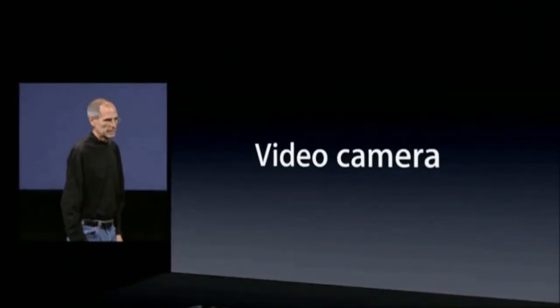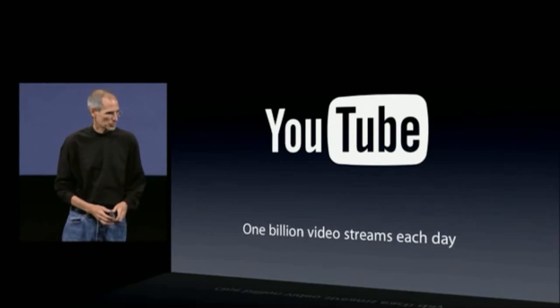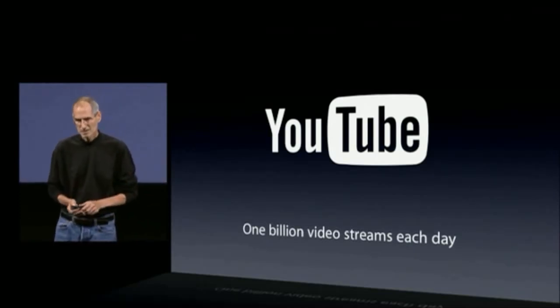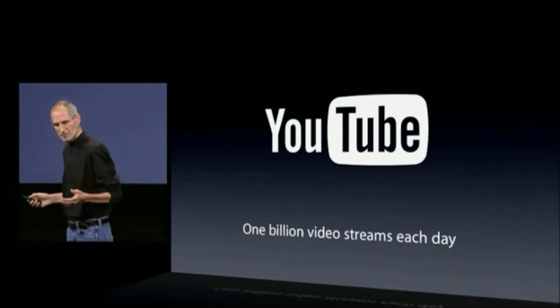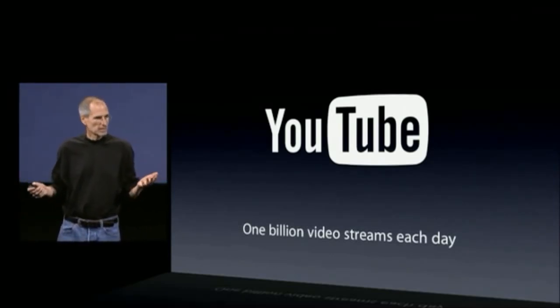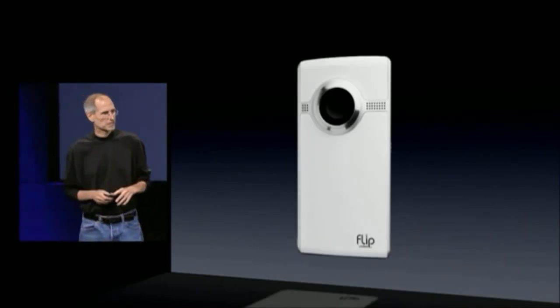But we do have one more thing, and that is a video camera. We've seen video explode in the last few years, nowhere more than on YouTube, which is serving up a billion video streams a day. And where are these streams coming from? They're coming from folks like us, who are using these portable, solid-state video cameras to take personal videos.